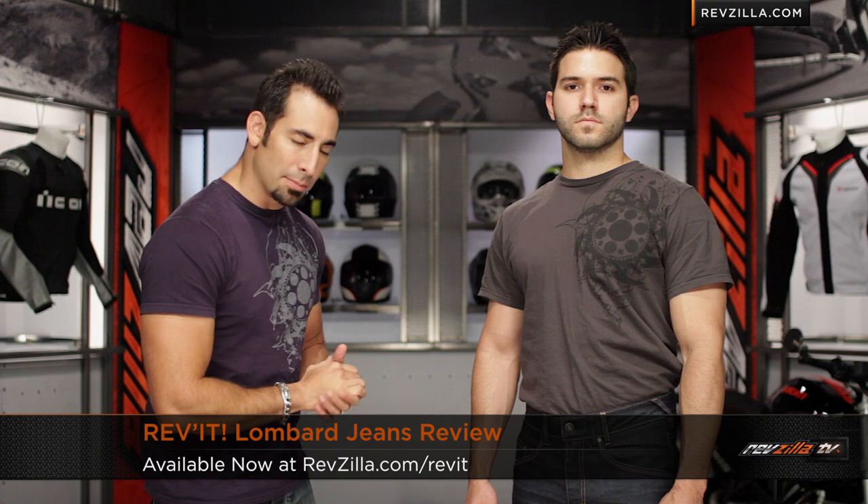Hey, this is Anthony with RevZilla TV, where you can watch, decide, and ride. Welcome to our detailed breakdown of the new Revit Lombard Riding Jeans, available at RevZilla.com.